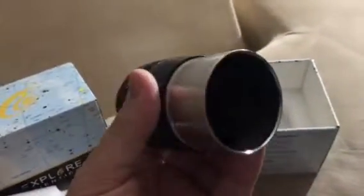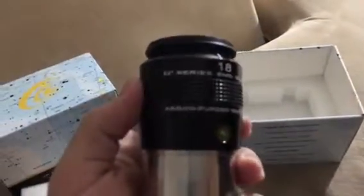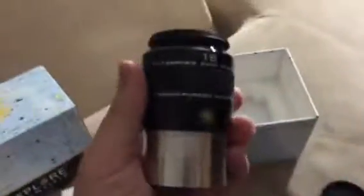I'm gonna put it next to my 14 millimeter, which is this one. This one seems to be a little bit bigger with a different design — it has like a flat edge, while this one kind of dips in. Interesting to see how this works out. There you have it — the 18 millimeter 82 degree eyepiece from Explore Scientific. Thank you for watching.